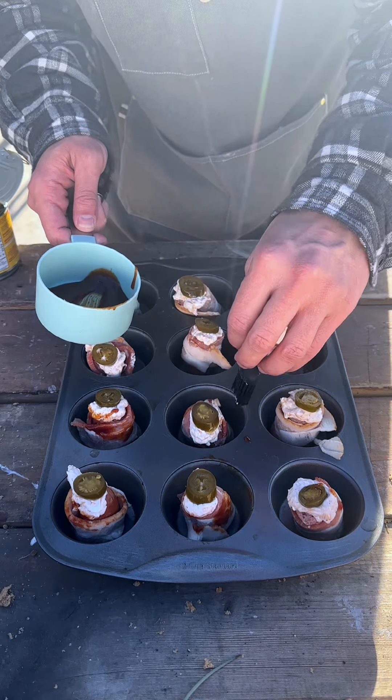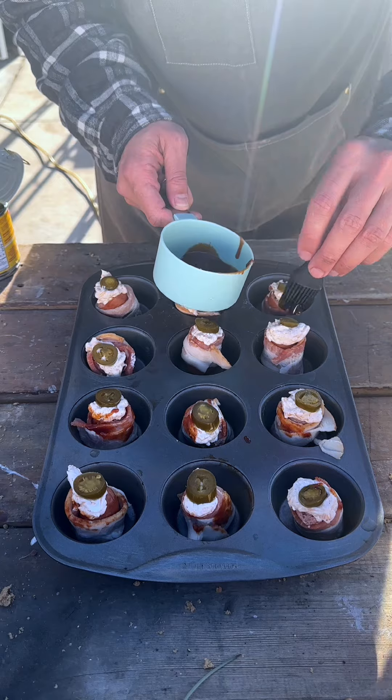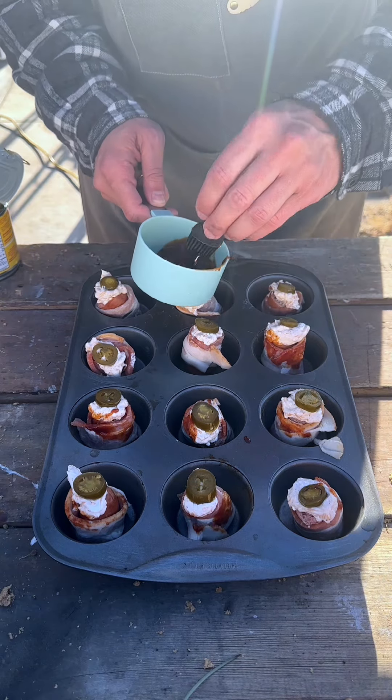This is a great game day appetizer. If you know anybody that would want this, or if you want someone to make it for you, tag them in the video.